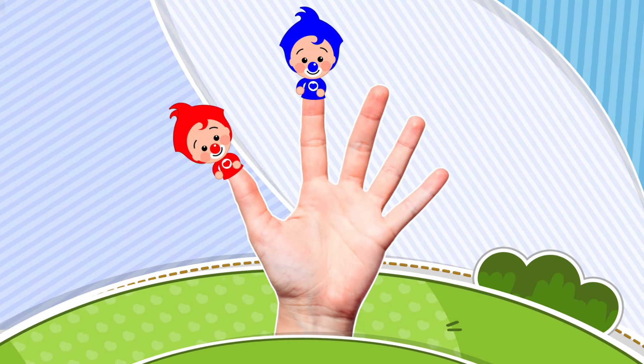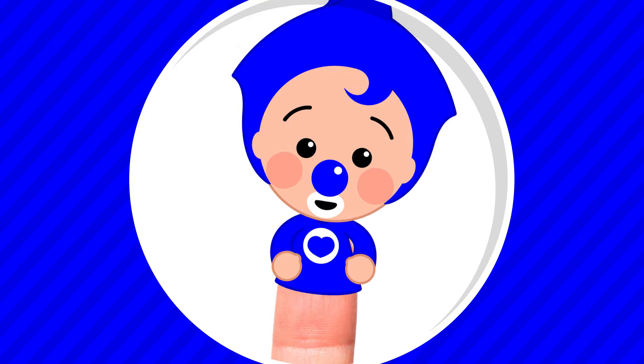Blue Finger! Blue Finger! Where are you? Here I am! Here I am! How do you do?